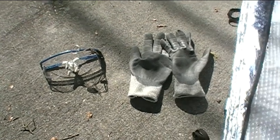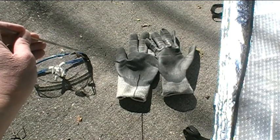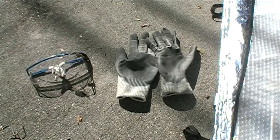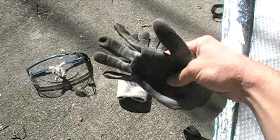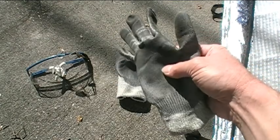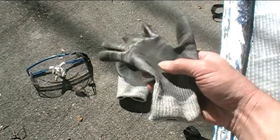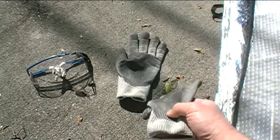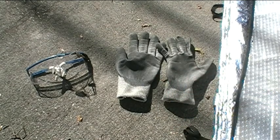The next thing I'll be wearing are my gloves. This is probably going to be a simple and easy repair, and they'll mainly just keep my hands from getting too dirty. You don't really need gloves, but it's always a good idea to protect your hands, and they also provide a good grip on your tools.